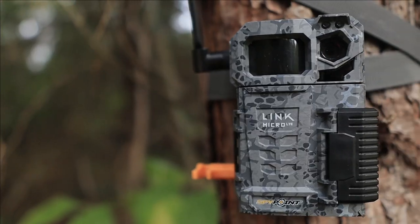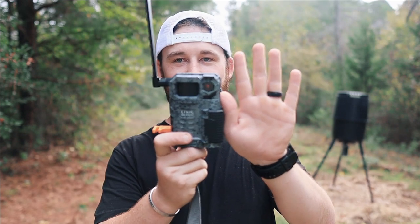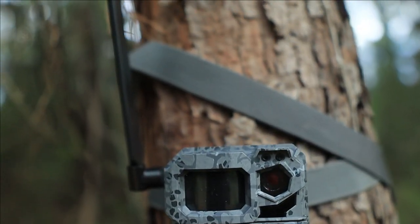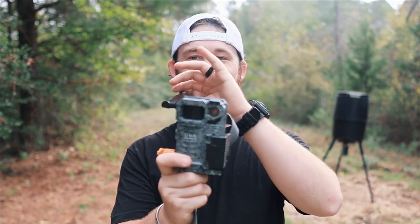Welcome back to the channel guys. Today I have this really cool cellular game camera from Spypoint — it is the Spypoint Link Micro LTE. First off, check how small this thing is. It's smaller than the size of my hand, which is why they call it the micro. It is super small, even when you put the antenna down.